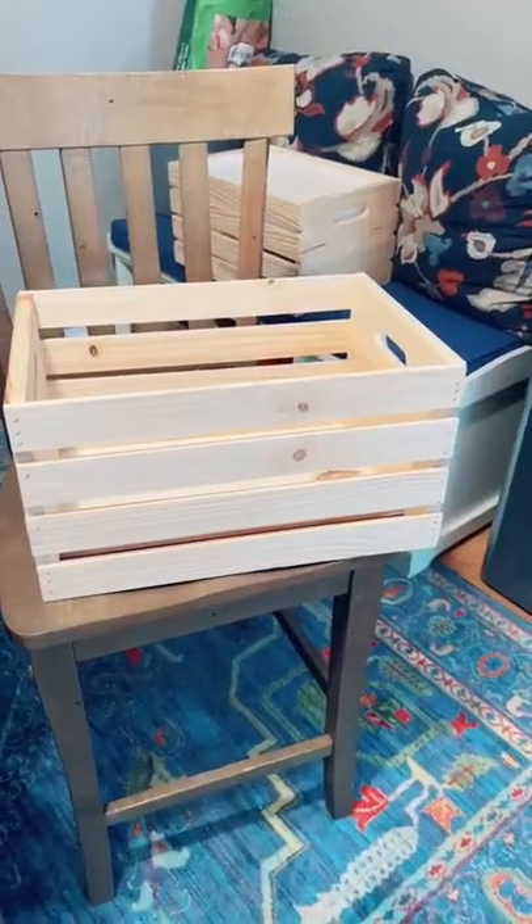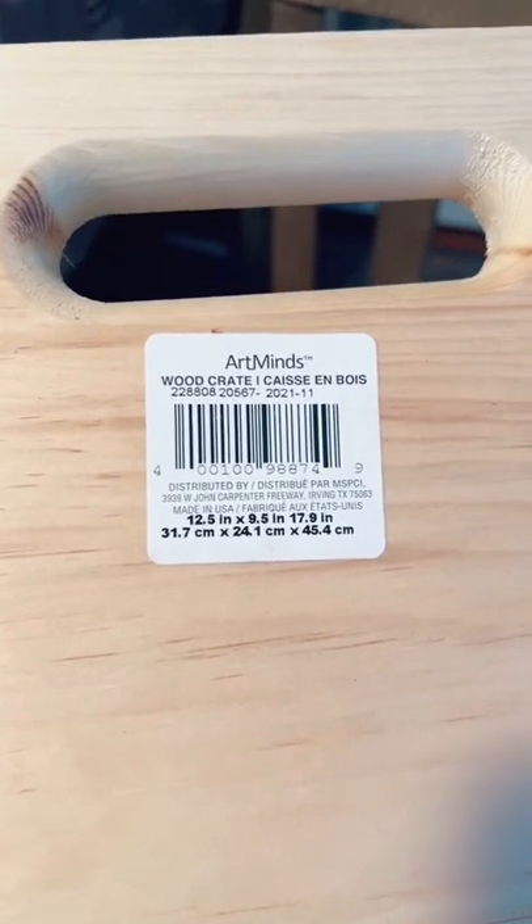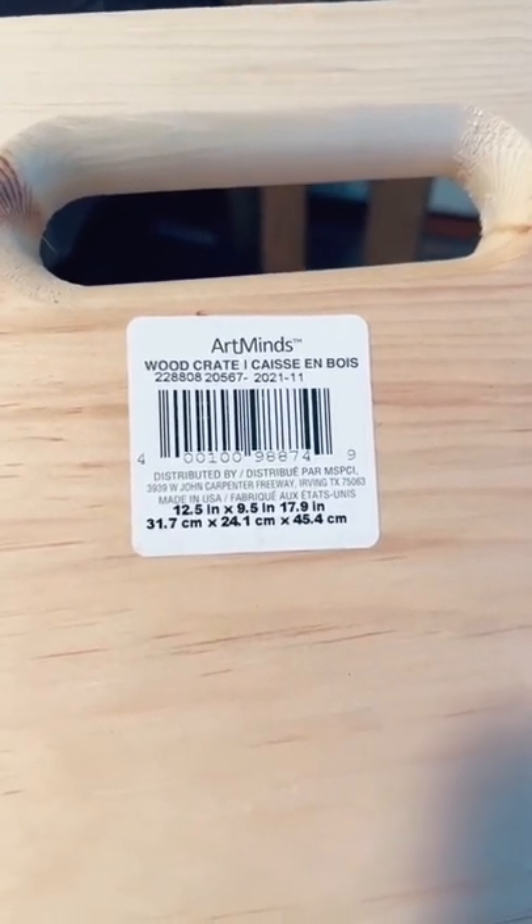I found a great solution for those of you who want the Flissat table but can't find one anywhere — and you don't need to build anything, and it's cheap. I got these crates for our pantry, and then we moved so I don't need them for a pantry anymore. These are the dimensions, so you get the right one. I got them at Michael's — they're $13 a piece, but they always have coupons. The bins fit perfectly inside.